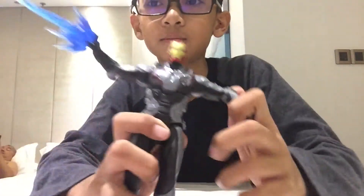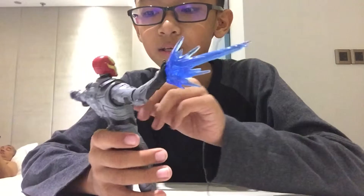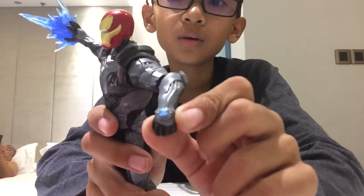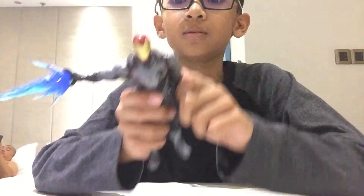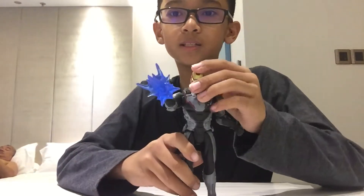You have the quantum suit here, and there's the logo of the Avengers. You also have this thing on his hand — I think that's a computer — so you can pose it like this.